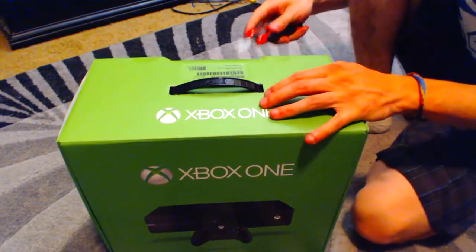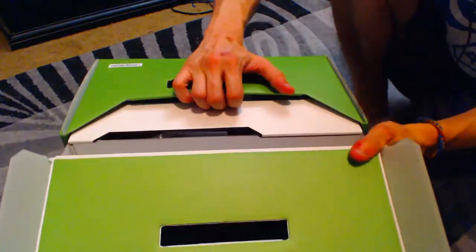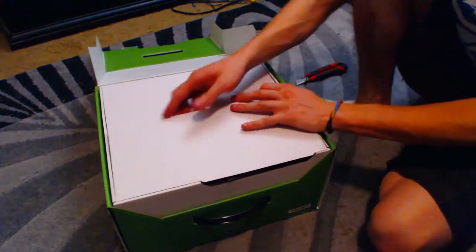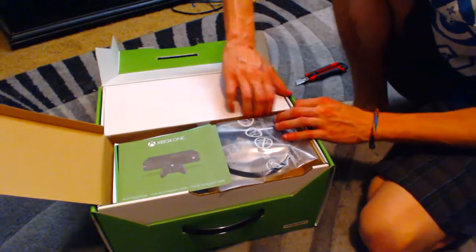Got a box cutter right here. And let's open this puppy up. Turn it so you guys can see it. And this is what it'll look like when you guys get one.